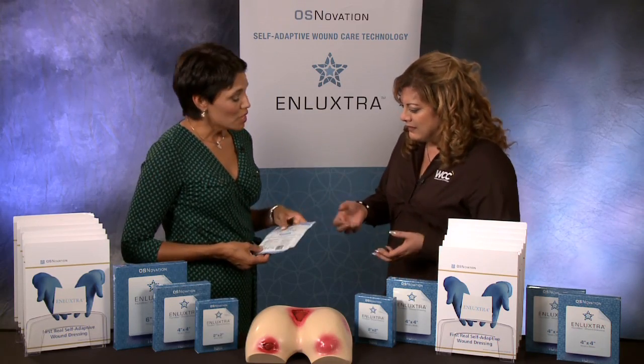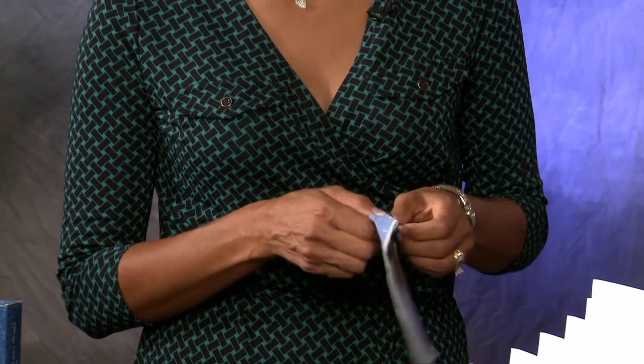We've been using this product at the Southwest Regional Wound Care Center for a little over a year. It's been the most effective dressing that we've utilized, and we've actually switched our clinic to solely using this particular dressing. This is Enluxtra — it is a self-adaptive human fiber dressing.